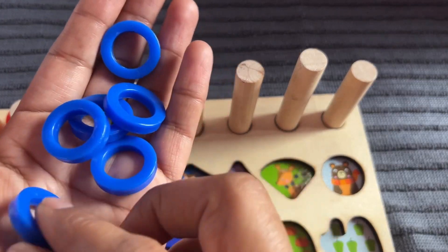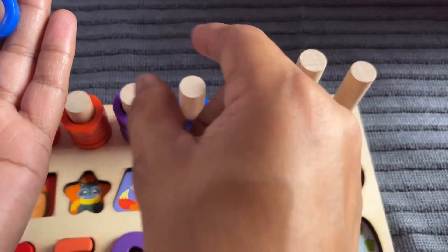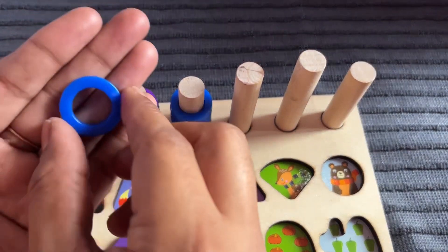Put one by one. One, two, three, four, five, six, and 7.